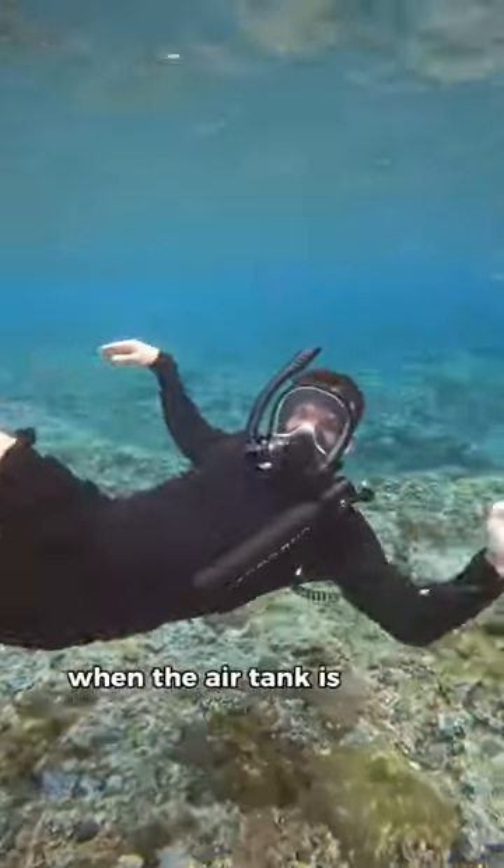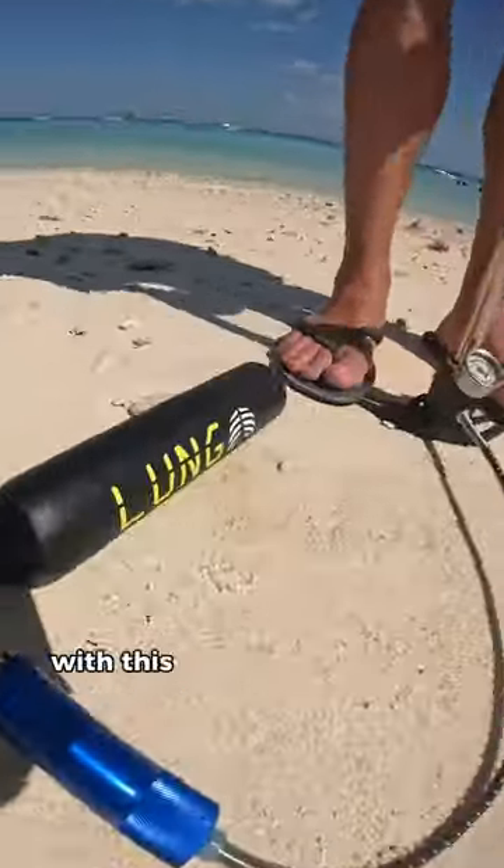But check this out, when the air tank is empty you can refill it yourself wherever you are with this filtered hand pump.